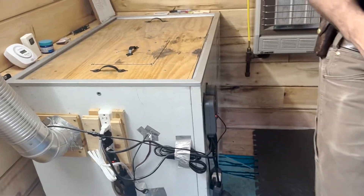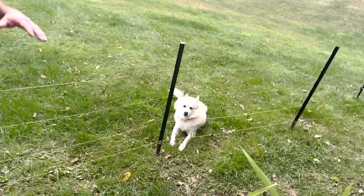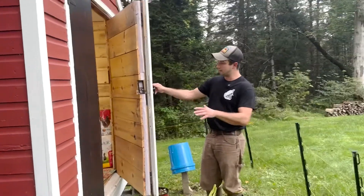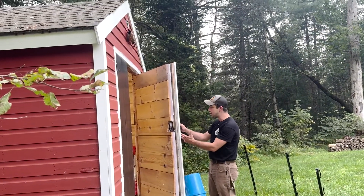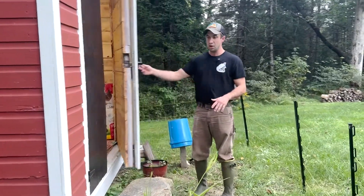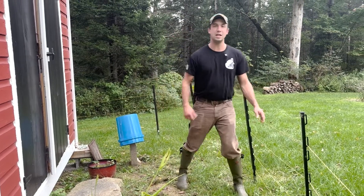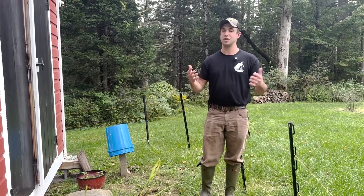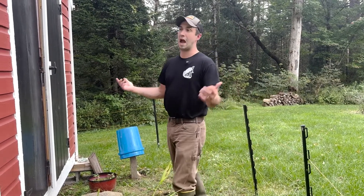We chose to put a whole separate building on our property to keep these beetles. We live in northern New Hampshire so it gets cold in the winter, so we got an old shed — it was an old chicken coop — gutted the whole thing, insulated it, and put up new boards. We also installed an electric fence to keep raccoons and bears out, because the smell is really attractive to scavengers in the area.